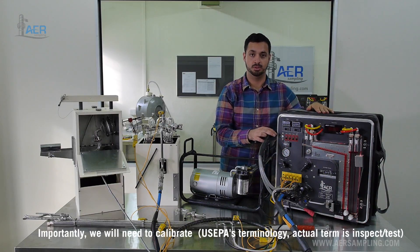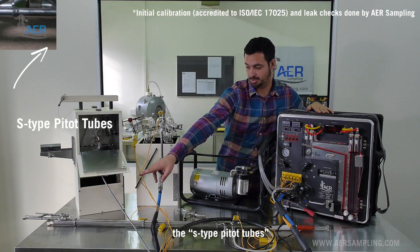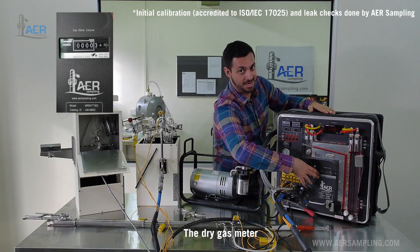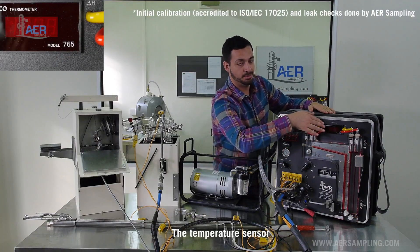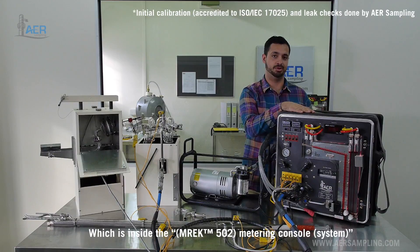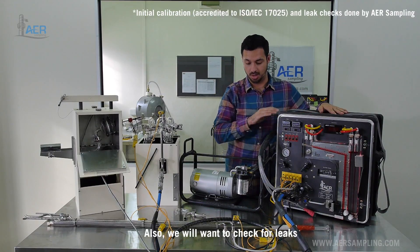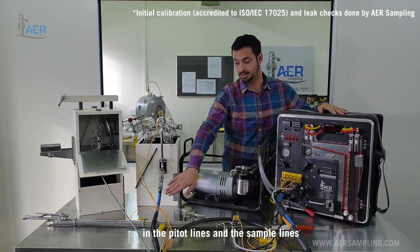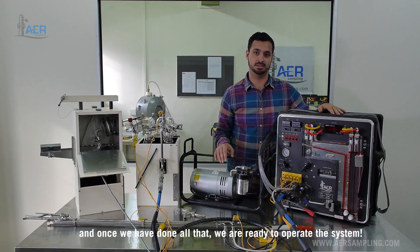Importantly, we will need to calibrate the nozzle, the S-type pitot tubes, the dry gas meter, the temperature sensor, and the orifice tube which is inside the metering console. Also, we will want to check for leaks in the pitot lines and the sample line. And once we've done all that, we're ready to operate the system.